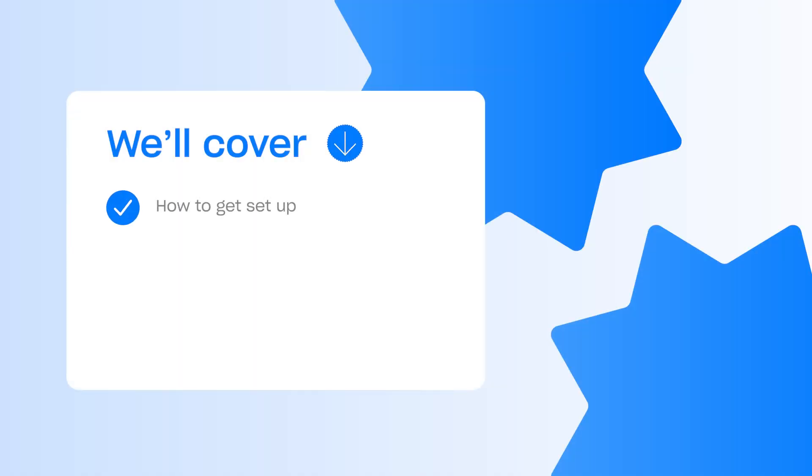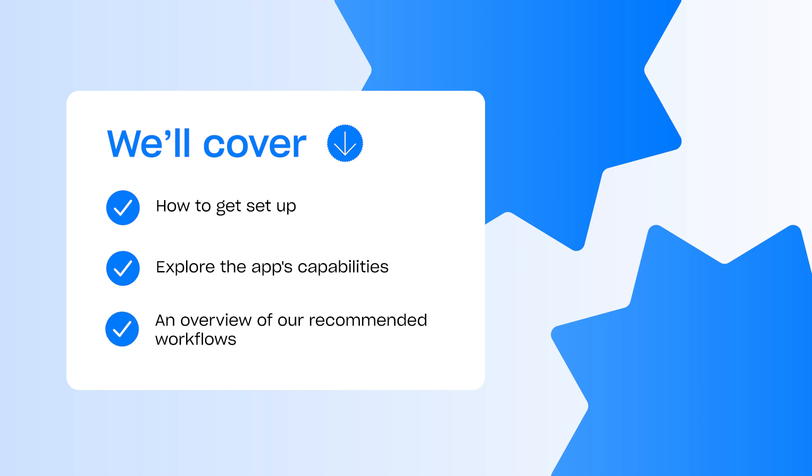This video will cover how to get set up, take a look at some of the app's capabilities, and give an overview of our recommended workflows to help you make the most of the app. Let's get into it.